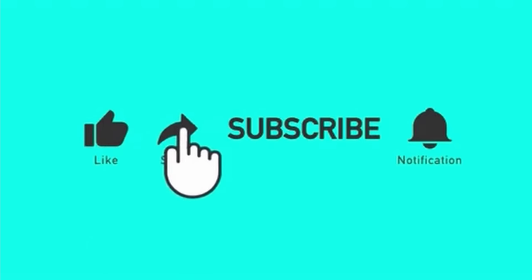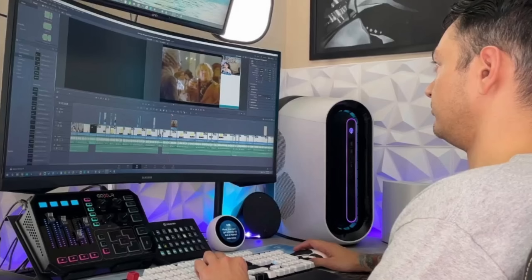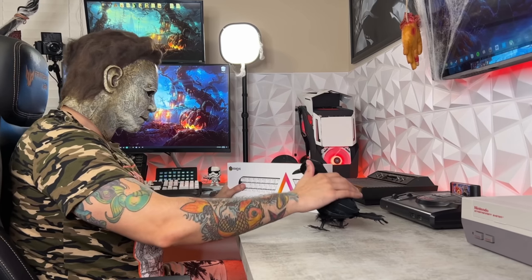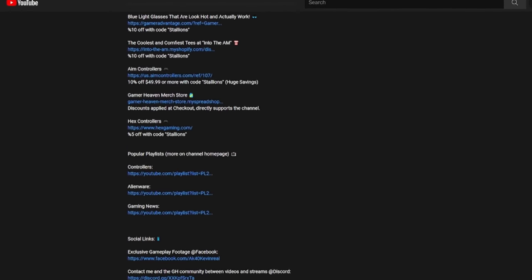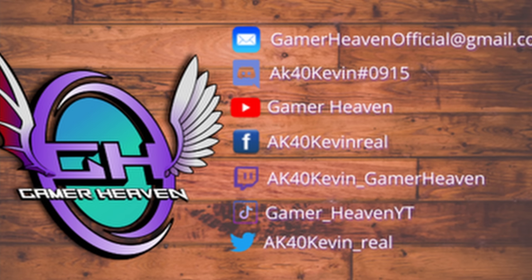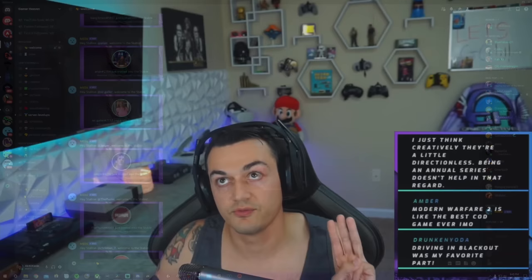If you enjoyed the video, liking it helps it get seen by more gamers — this information will reach and assist them as well, which in turn helps me grow this little channel, which I greatly appreciate. Subscribe for more content like this: I cover news in the gaming community and industry, tutorials helping you get set up streaming and YouTubing, as well as honest gaming product reviews — keyboards, mice, headsets, controllers, mics, chairs, etc. There are hefty exclusive discount codes found only in the description of my videos for the audience here at Gamer Heaven. Join the community Discord and check me out on Twitch. Starting June I'm going to be live streaming a lot. Thanks for watching — this has been AK40 Kevin hosting Gamer Heaven, and I'll see you tomorrow.